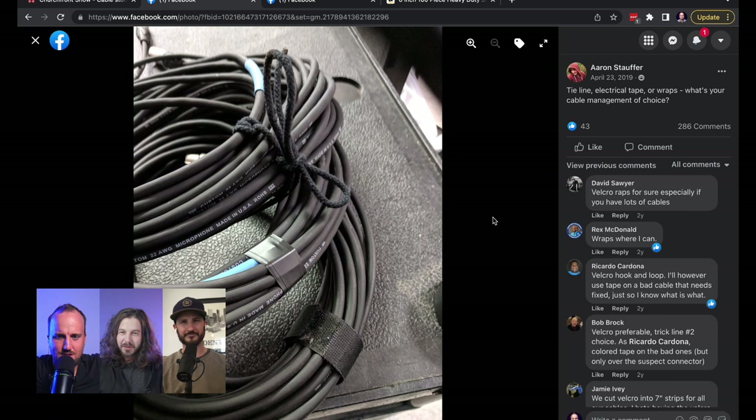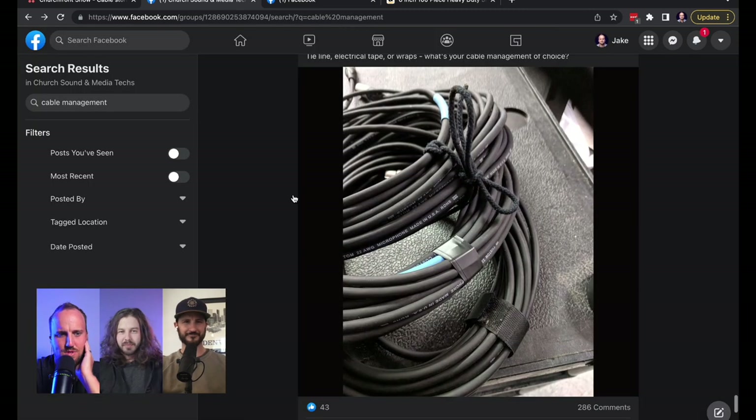Tie lines, electrical tape, or wraps — what's your choice? Not electrical tape. Not tie lines. I hate tie lines. Wraps it is. I like that parachute cord for really big cables where Velcro's too short.